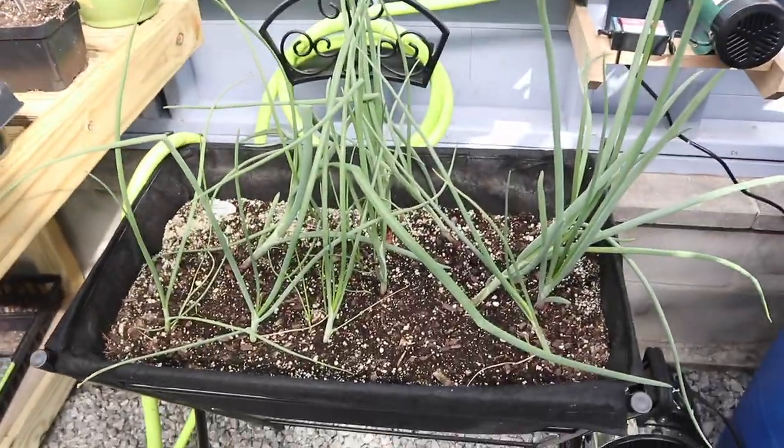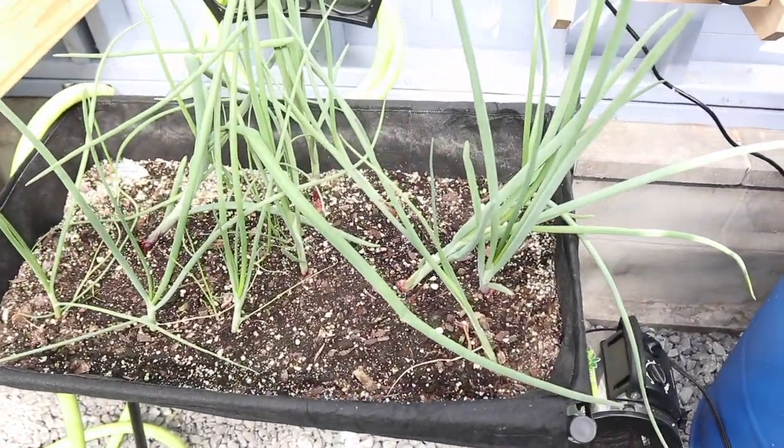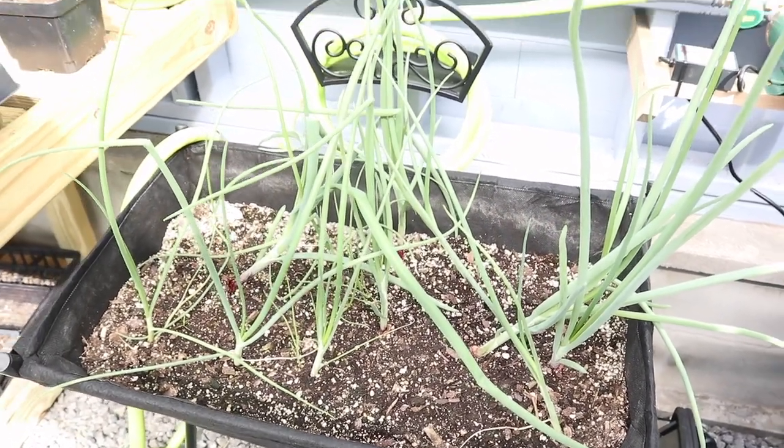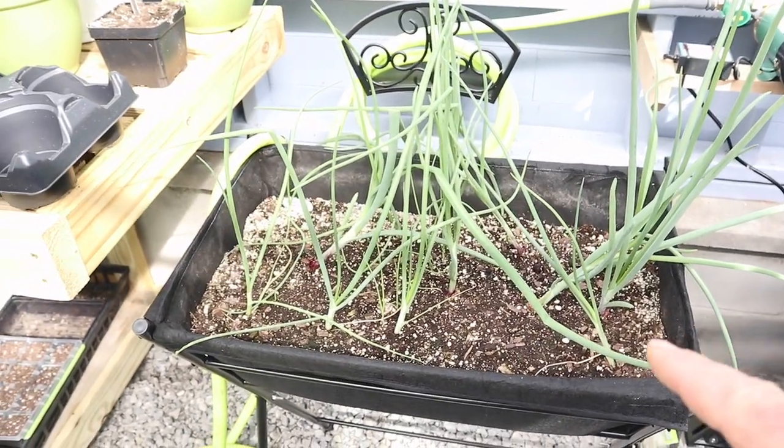Starting over here, we've got some green onions and a couple red onions growing — so some chives and onions. They seem to be doing pretty good in this particular planter.